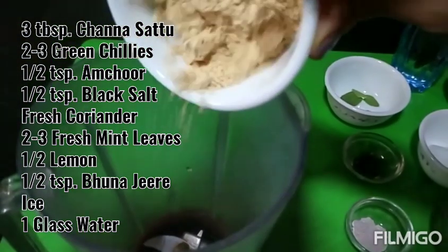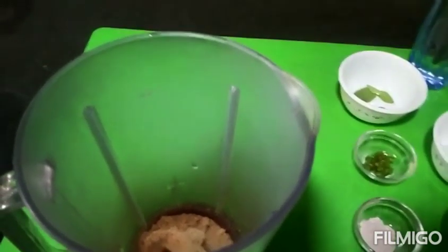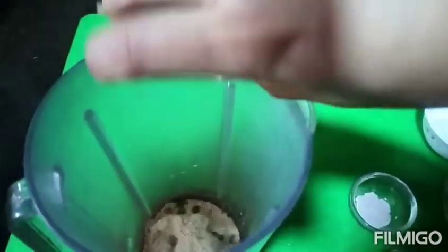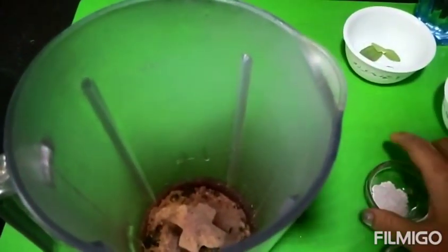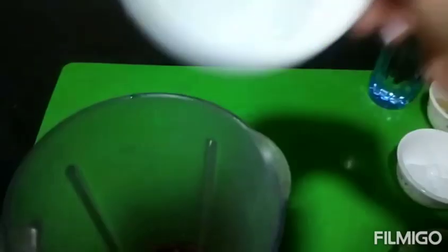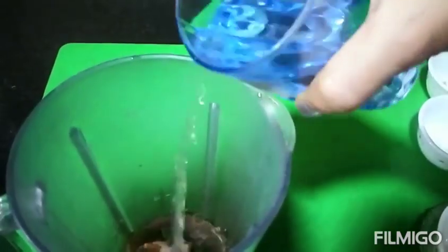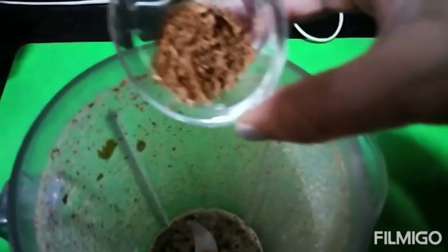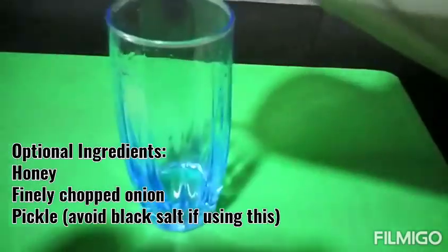Sattu banana is very easy. You need 3 tbsp Sattu, 1-2 hari mitch, 1-2 tsp Aam Chur, 1-2 tsp black salt, fresh coriander, 3-4 mint leaves, 1-2 nimbus, ice, and a little bit of water — mix it. Now add 1-2 tsp phunajira and the rest of the water and mix it.